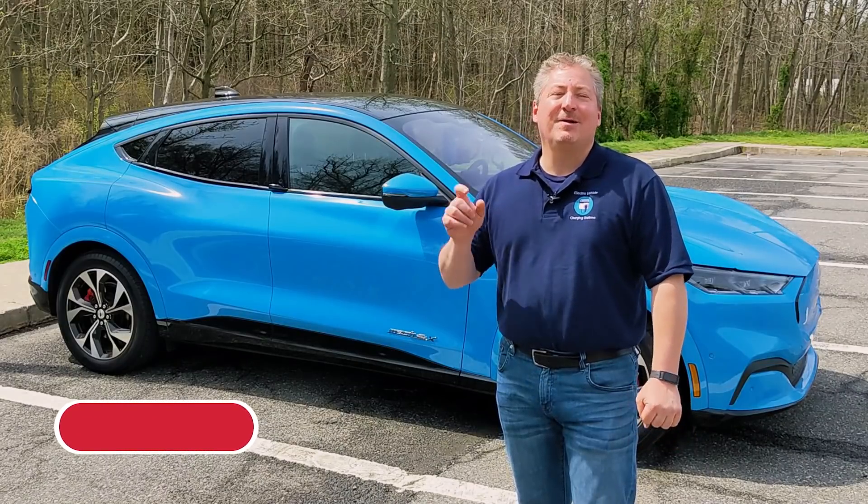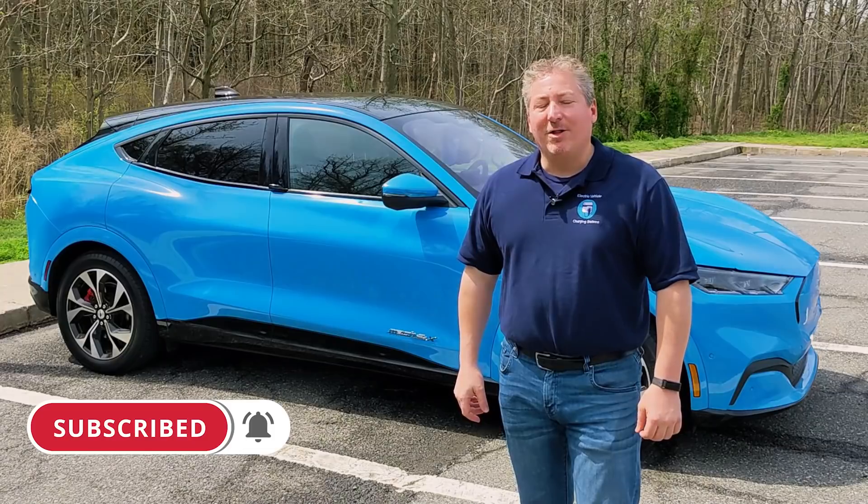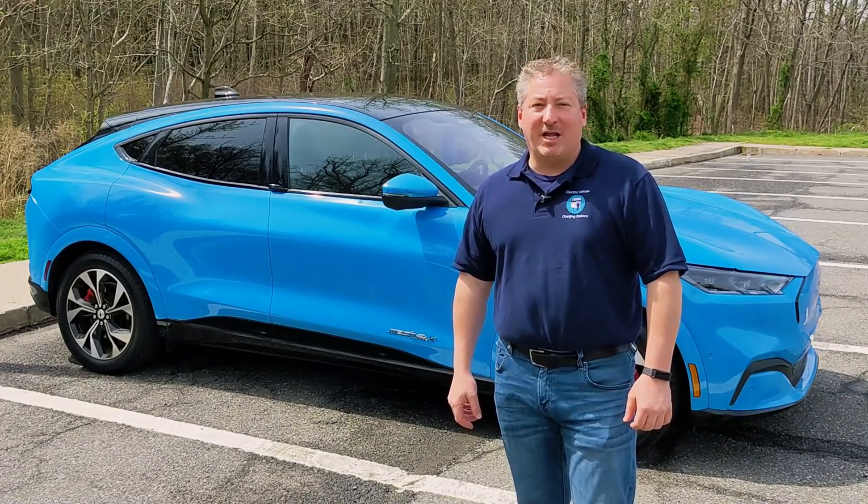But first, please tap that subscribe button and ring the notification bell so you don't miss any upcoming content here on State of Charge.